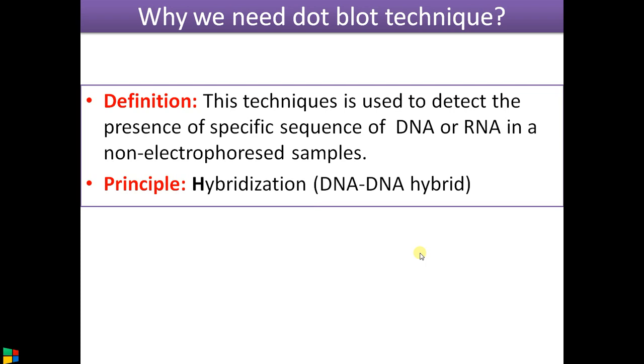The probe binds to the target DNA, forming a double-stranded DNA. Since the probe is radio-labeled, we can identify it easily.